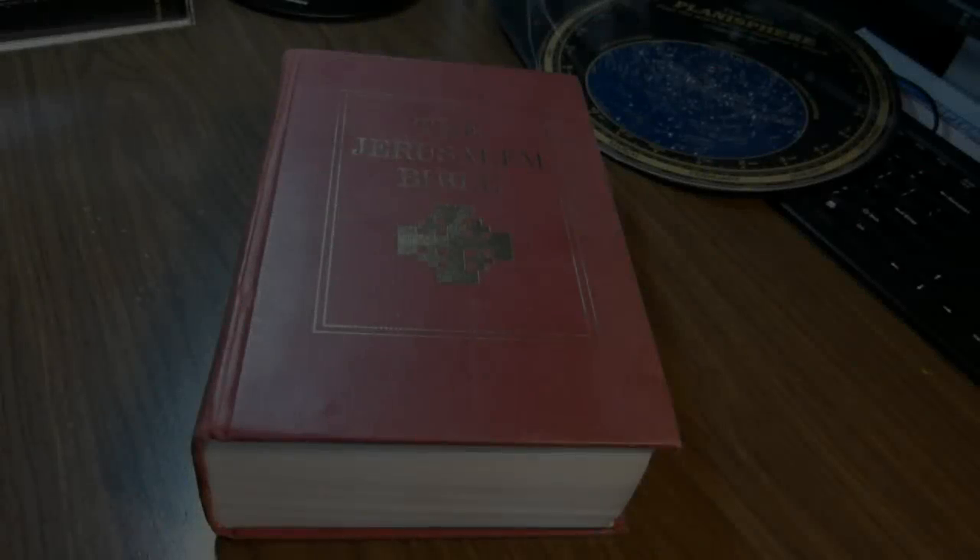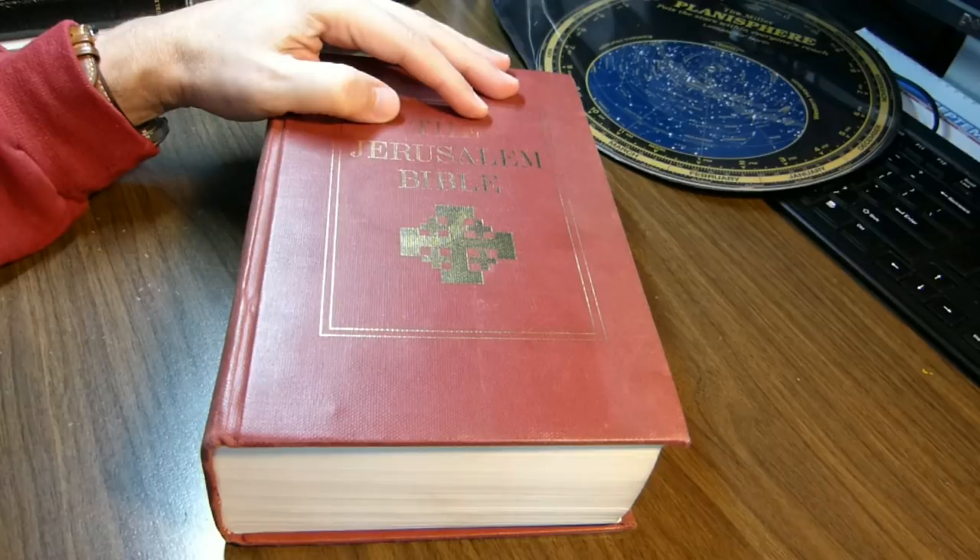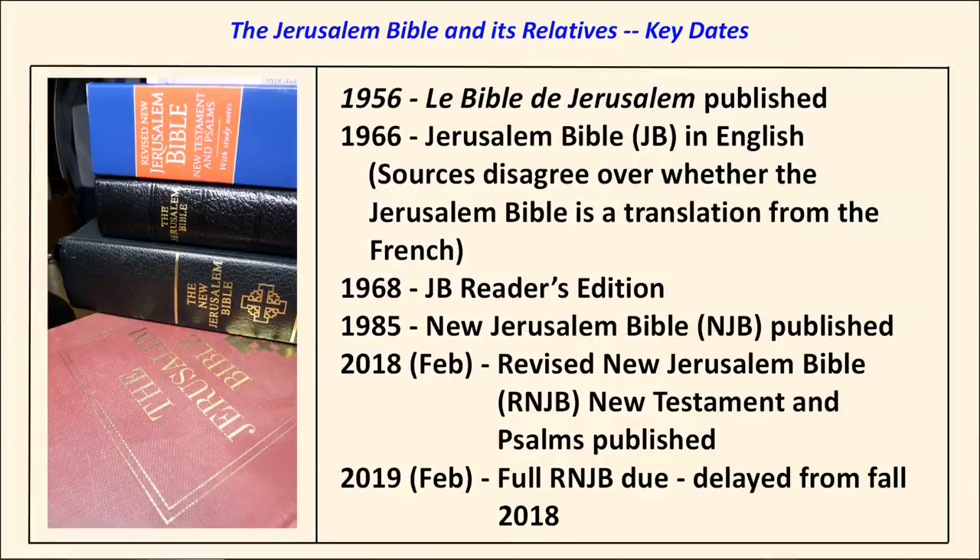This is the original Jerusalem Bible in English. It's based largely on a French Bible published in 1956. In fact, its notes and introductions are a translation from the French Bible's notes and introductions. The Jerusalem Bible itself was published originally in 1966. In 1968, a Reader's Edition came out, and you may have seen my review of the Reader's Edition in Black Sheepskin. In 1985, the New Jerusalem Bible was published.